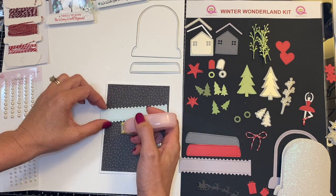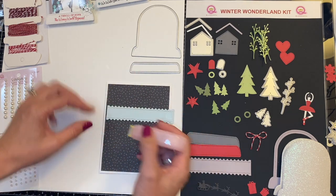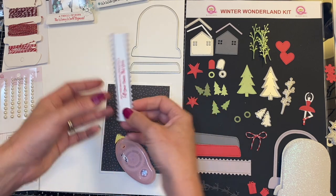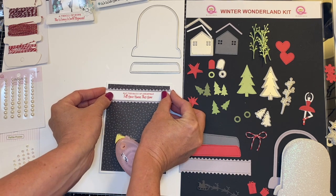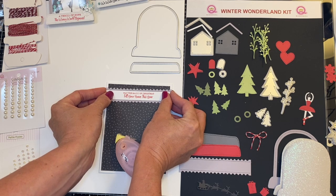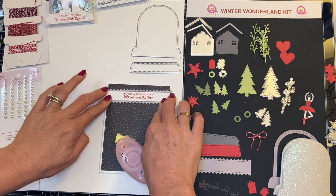There's this one and then there's an actual scallop edge trim, which looks really cool. I cut that out using the light gray. So as you can see, there's a light gray and a dark gray — this is the lighter gray. I'm going to go ahead and adhere that to the front of my card. There is no ribbon wrapped around my card this time, so I can actually start laying some things out.